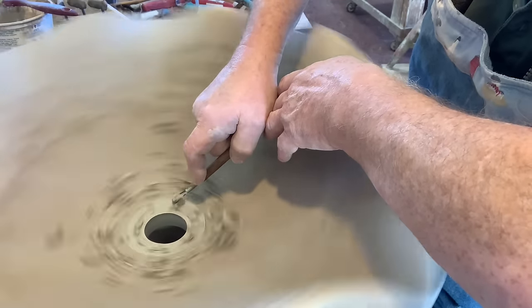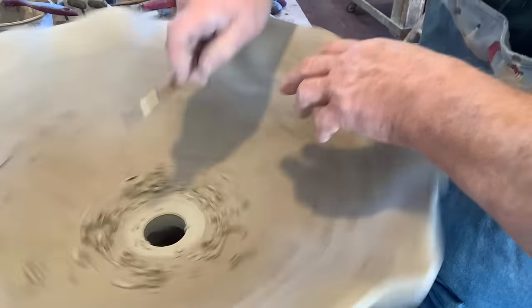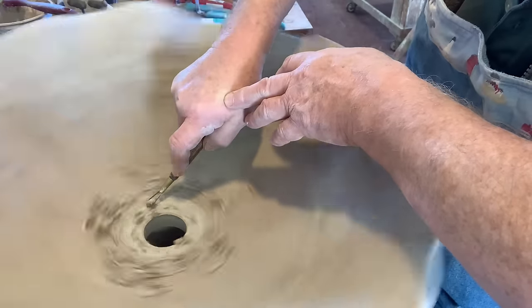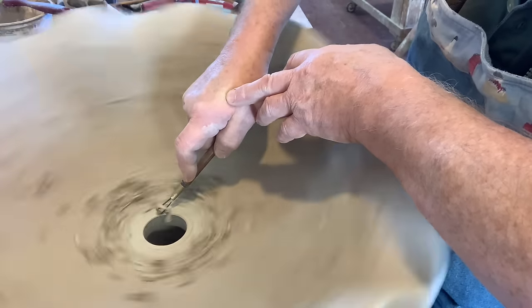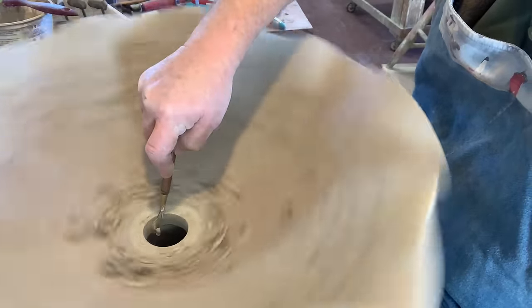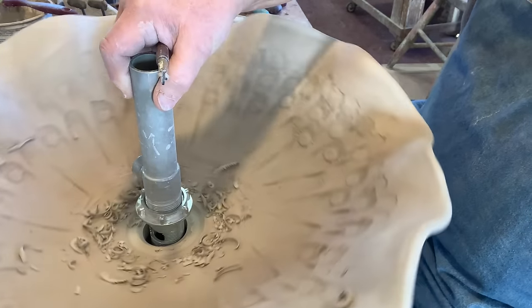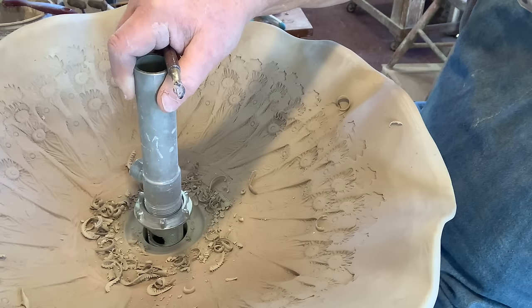So you can have it big or you can have it small - it doesn't really matter, but it's better big than too small. I want to make sure that it can fit in there. I don't want to make a mistake on this one, so I think that's enough because I don't usually put glaze in that whole area either. So I think we got it.